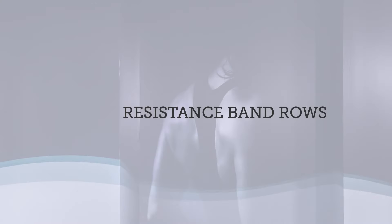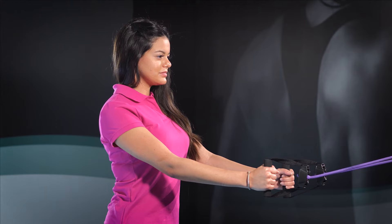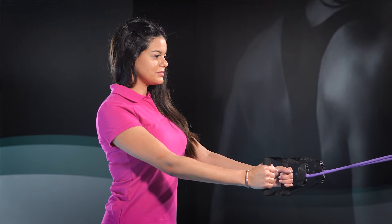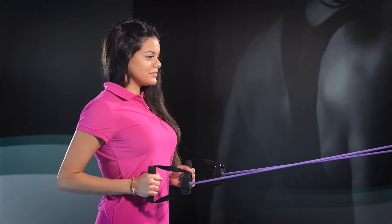This last exercise is the resistance band row. Daily activities and sitting posture can cause your shoulders to roll forward and create tension in the upper back. This simple exercise can relieve that tension between the shoulder blades area. Start in a standing position. Grab the resistance bands with both hands, palms facing inward. The band should be at chest level. Anchor your shoulders down away from your ears. Once shoulders are anchored, draw your elbows straight back then release. You should feel the muscles on your back contract.